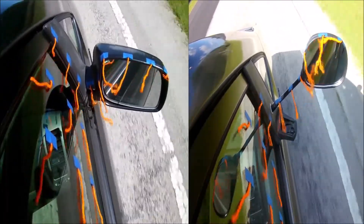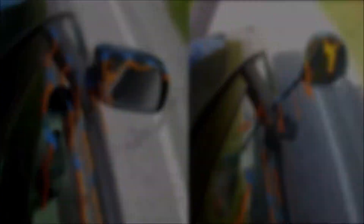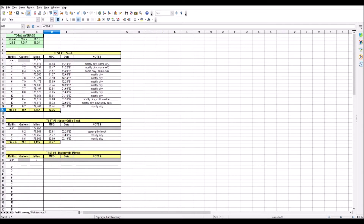But the question is, how much? I'm going to track fuel economy just like I did with the grille block — I'll drive the car with the motorcycle mirrors installed and after 3 fill-ups I'll report back. Hopefully by then we'll have another Ecomod ready to go, so we can segue right into another modification. Anyway, that's it for now — thanks for watching.